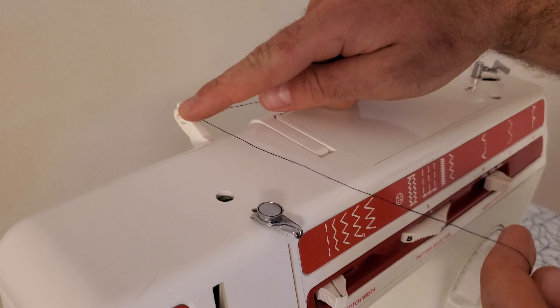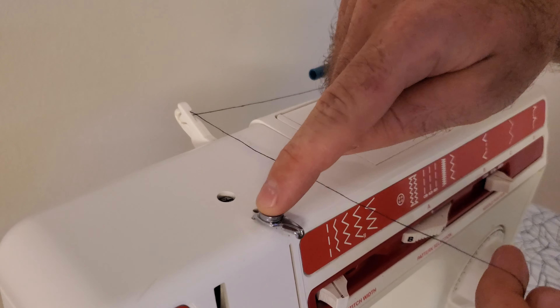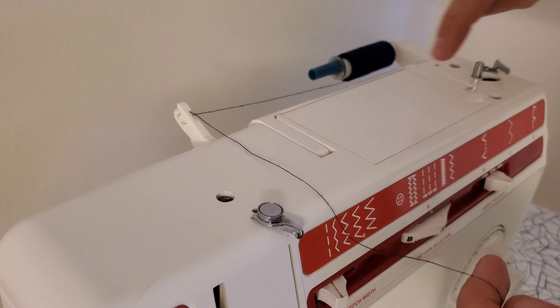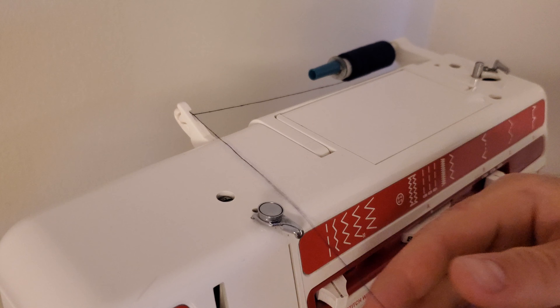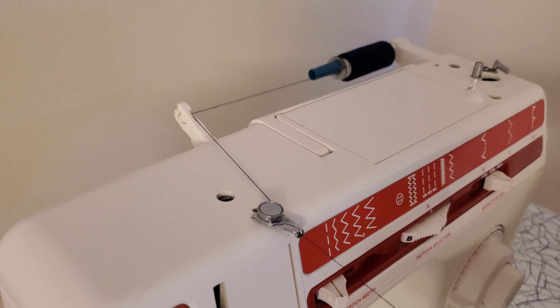Moving on from there, the thread next comes through this piece here. Don't get fooled by this metal disc up here — that's just there for when you're winding the bobbin. What the thread actually does is it comes underneath here and then up and over there like that.